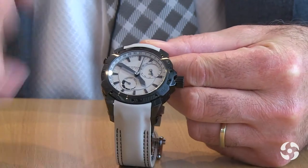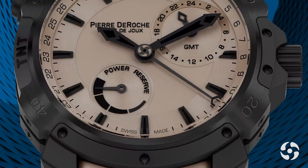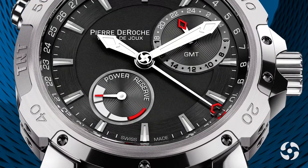Our new model is called TNT GMT Power Reserve. GMT for the second time zone, and power reserve because we have a power reserve indicator. The power reserve down at seven is now fully wound. That means we have 42 hours of power reserve.